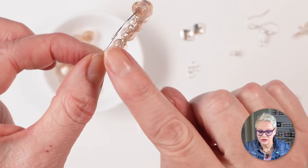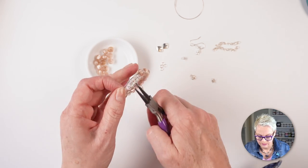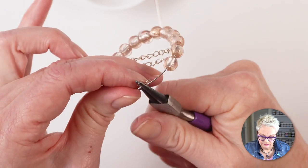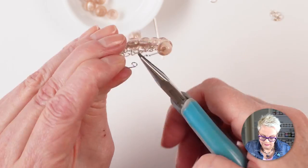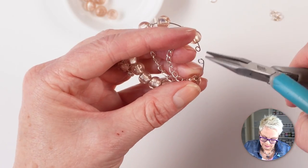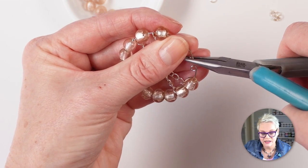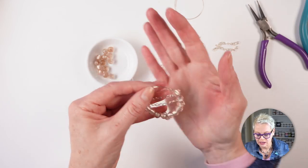Now all I need to do is put a loop in this end of the memory wire just like I did with the other end. I'm making sure my loops are sitting nice and flat, because if they're angled in any way they won't sit nicely in the ear wire or in the jump rings.